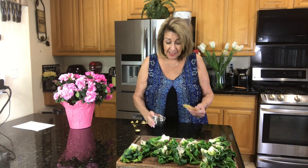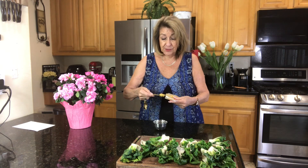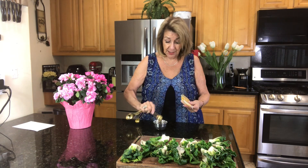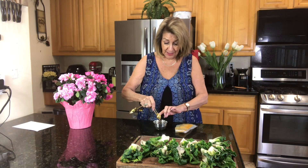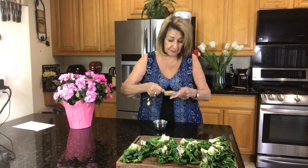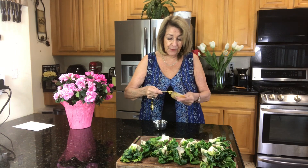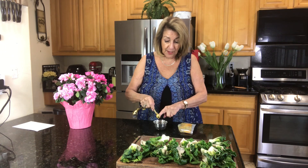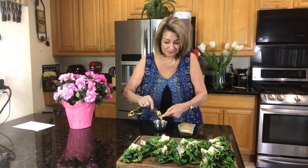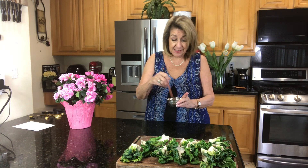Here I have four teaspoons of olive oil, and to that I'm going to add two teaspoons of minced garlic. I always do mine in bulk by the head — makes life so much nicer. It stays in your refrigerator wonderfully well, and it freezes well. We're just going to mix this up and then set it aside.